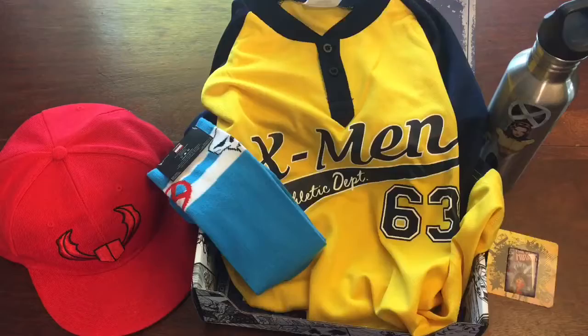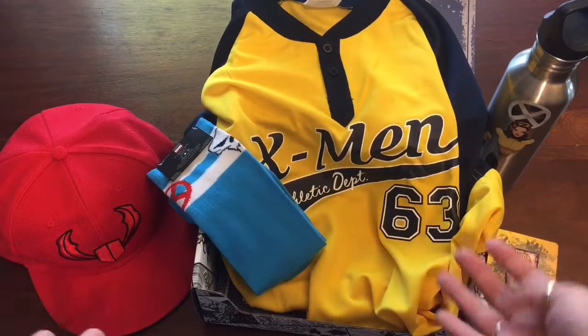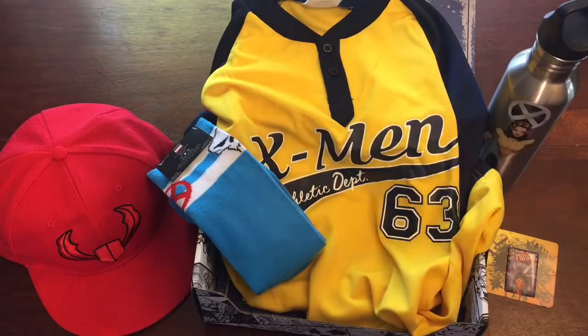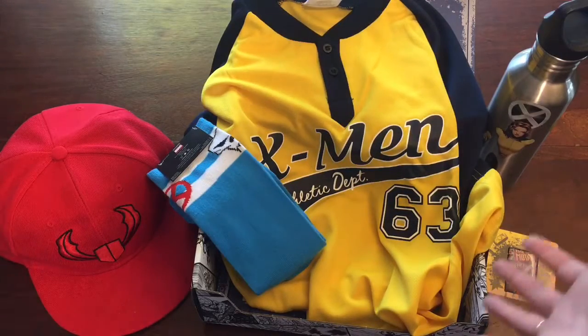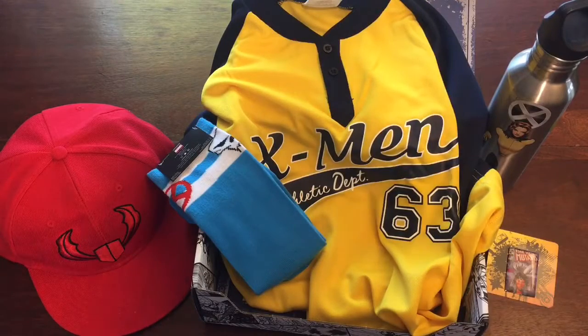These are the pieces of the Marvel Gear and Goods Crate, X-Men themed Danger Room. It's designed to get you into the mood to practice and be athletic in the Danger Room, and they really have everything you need to probably play a little baseball.